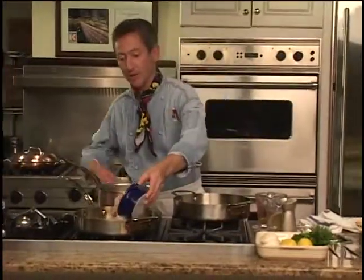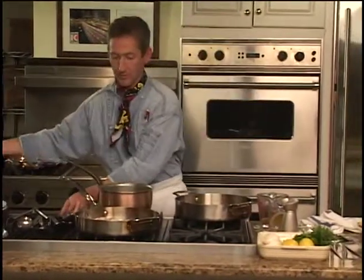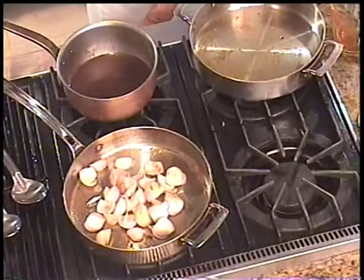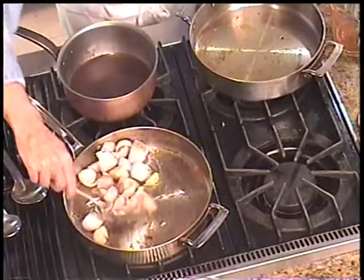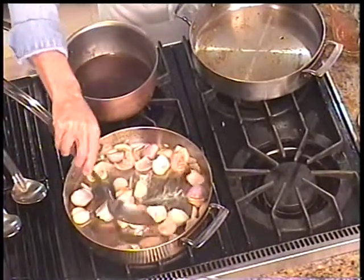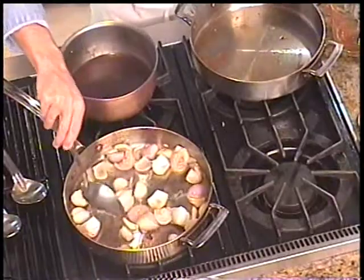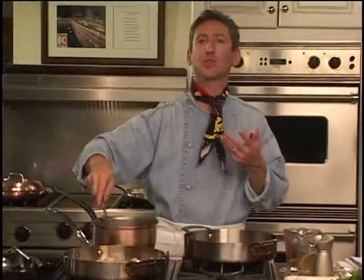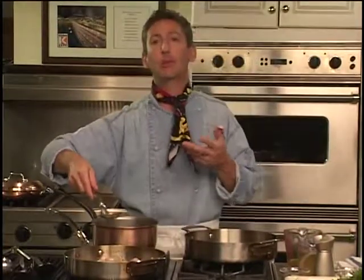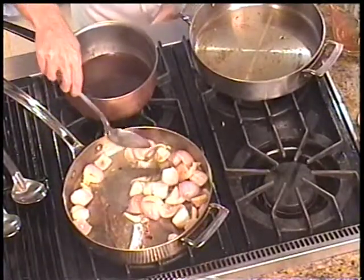Now I'm adding the shallots to the pan. We don't want to brown the shallots up too much. We want them to kind of sweat down and become tender. People ask me all the time, how do you know when the onions are tender? I tell them they become a bit translucent — they look a little bit limp in the pan, so we want to just saute those around a bit.